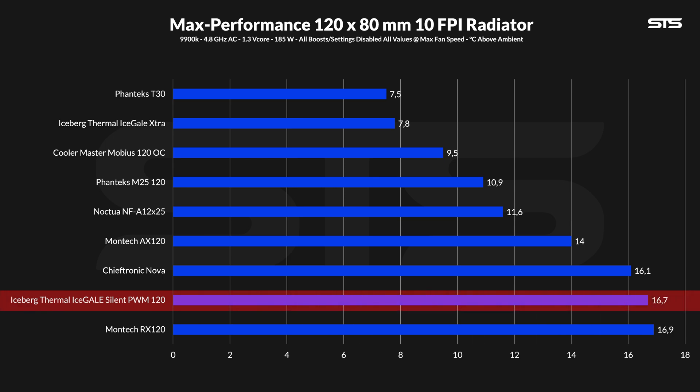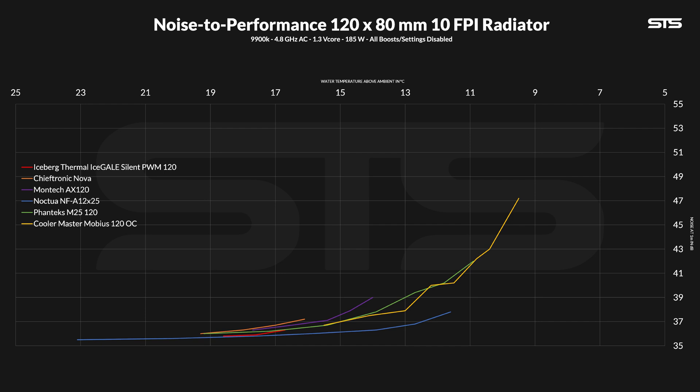Even if these fans aren't meant to be used on radiators, we still did it. Allowing them to spin at max speed on our 240mm radiator showed that they are definitely not made for radiators. At 16.7 degrees C water temperature above ambient, they make the end of the list — just in front of the fans that were put together the wrong way. The noise-to-performance graph doesn't look much better either, and they are not even competing with any of the big boys. So no, these are not radiator fans — not with that 1.18 mm of H2O static pressure.